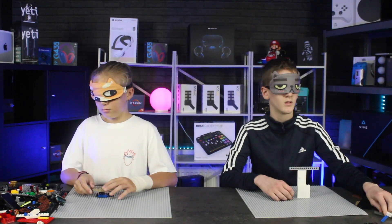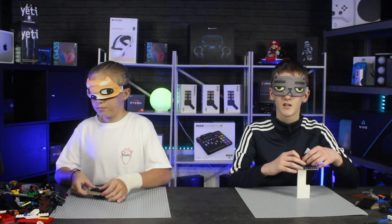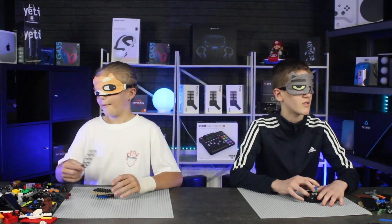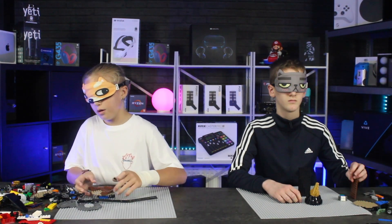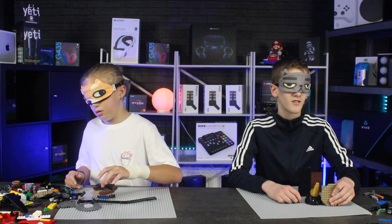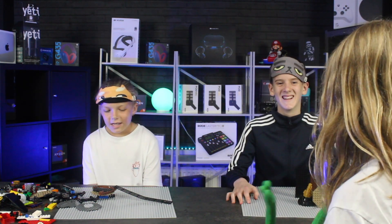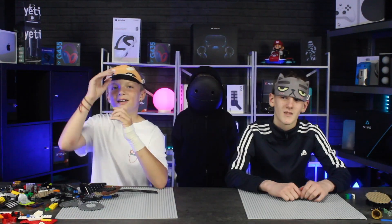That's it for us now we'll hand it over to Bailey and Joseph. Yes, we don't need these anymore.